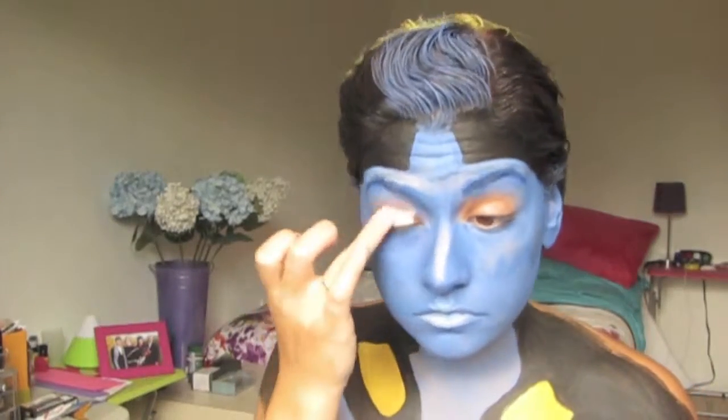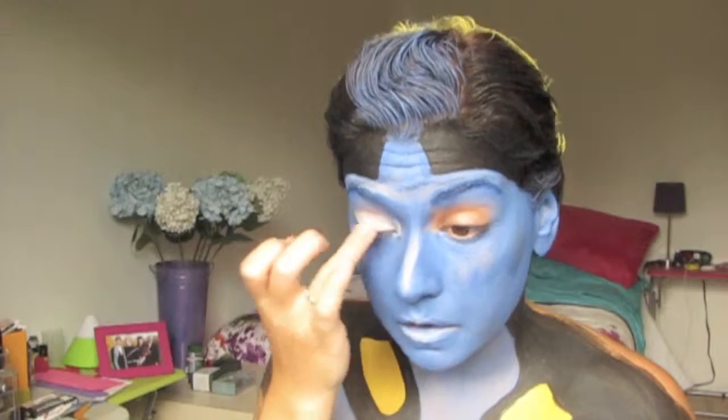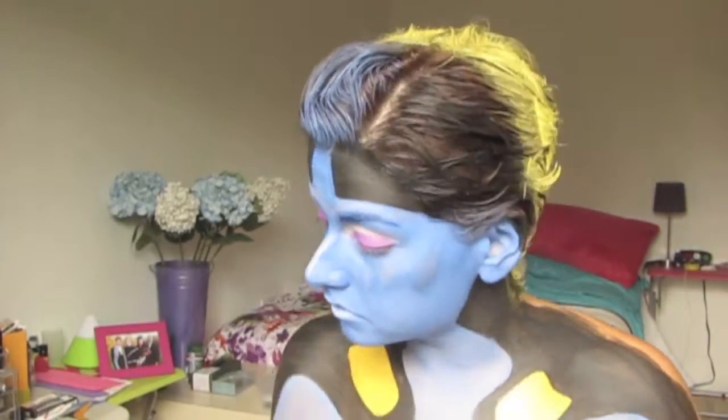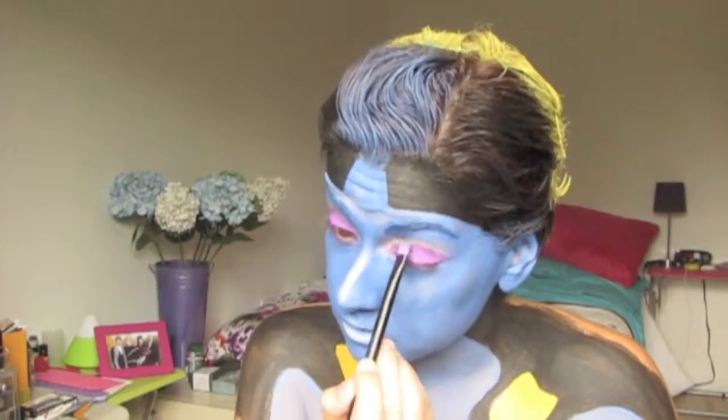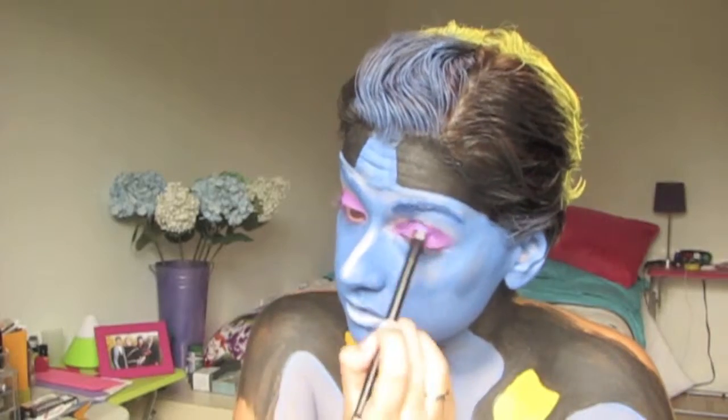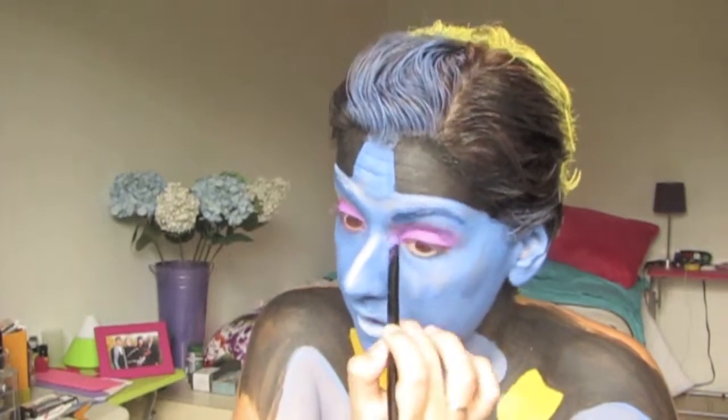I then used the NYX white eye primer to prime my lids to do some purple and fuchsia eyeshadow work. I chose these colours because Dory's actual eyes — like her pupils — are purple, so I decided to translate that onto my eye makeup.